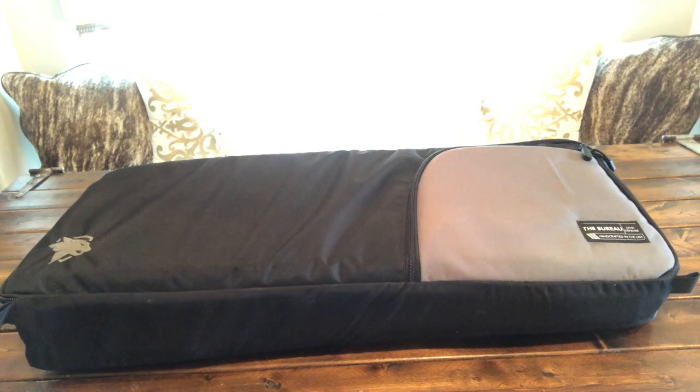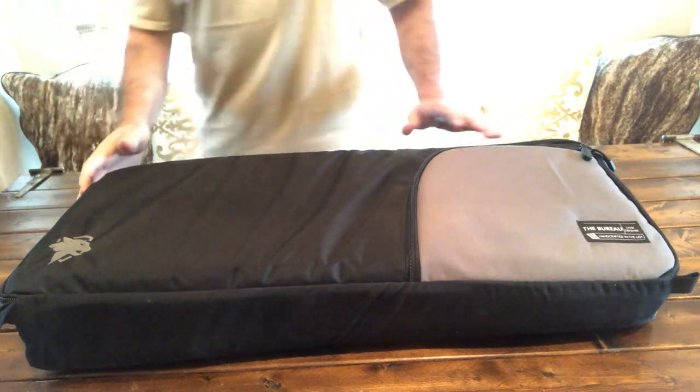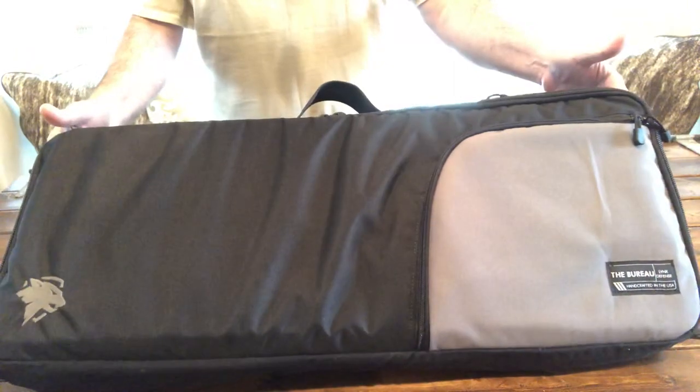Hello Gun Nation, Big Johnson coming at you. What we have here is a new bag from Link's Defense. This is the Bureau — the small SBR type AR pistol bag.